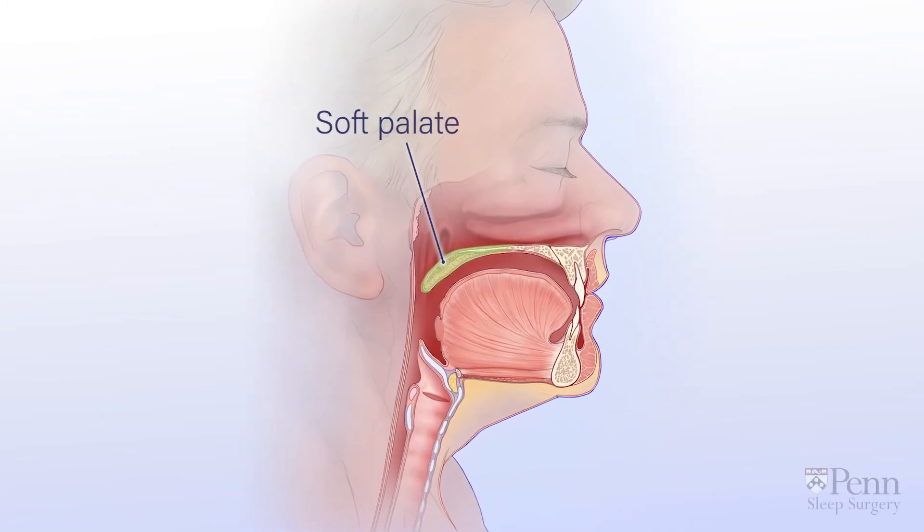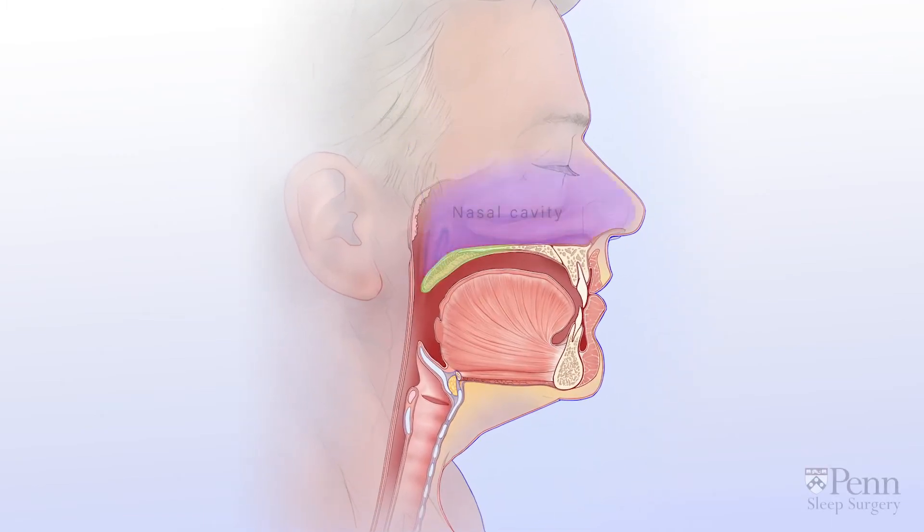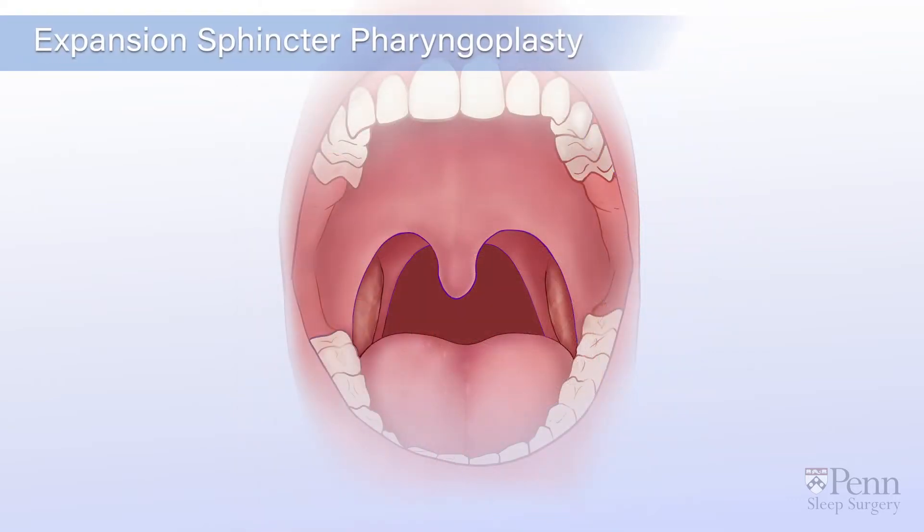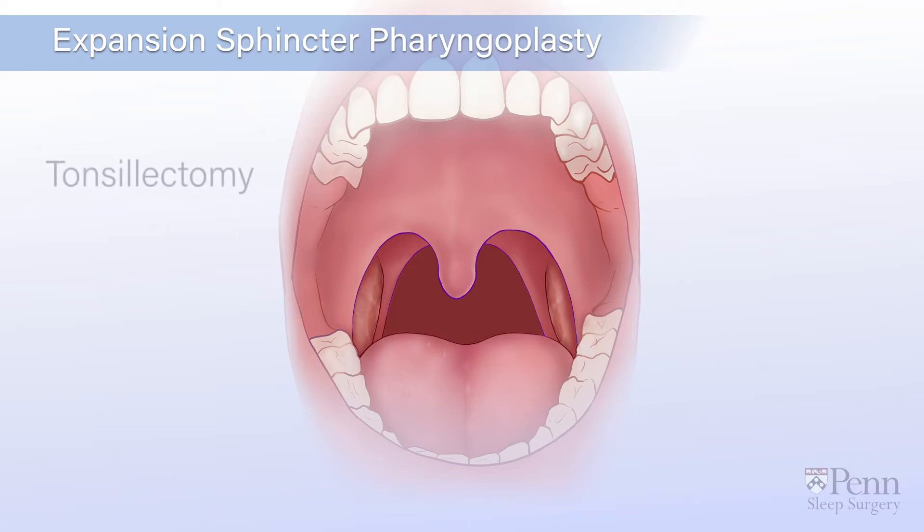The soft palate is an area of muscle that separates the nasal cavity from the oral cavity. A collapse of the soft palate can block the flow of air in the back of the throat. In this case, expansion sphincter pharyngoplasty may be recommended. This procedure can be offered along with a tonsillectomy because enlarged tonsils may contribute to obstruction.